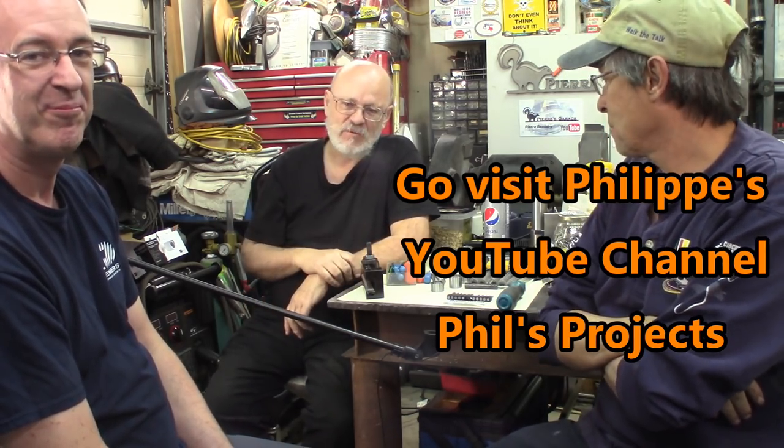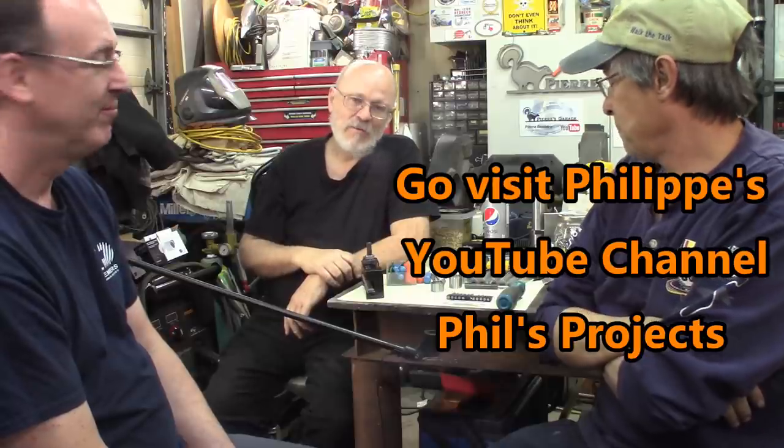Hi everybody, welcome to Pierre's garage — he's hiding behind us. Friends Robert and Philippe are here. It's been a while since the three monkeys got together; yeah, real busy.